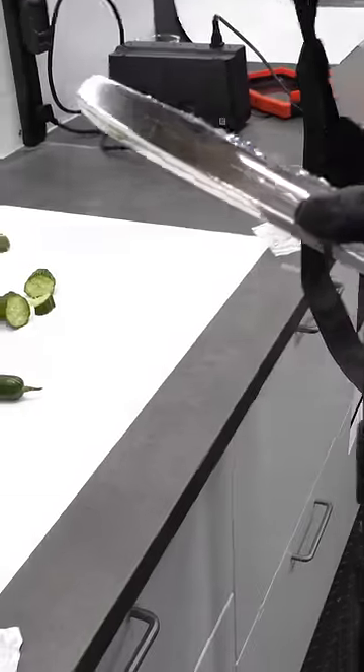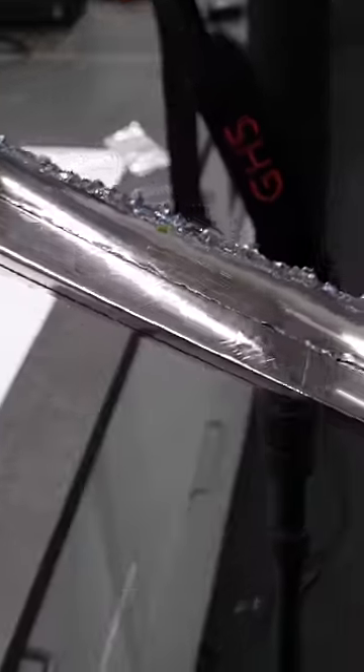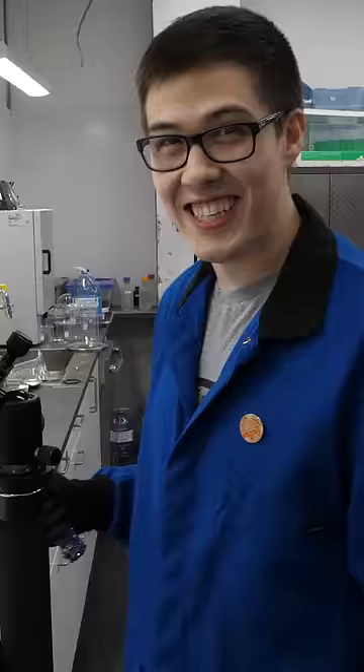What? There's scratches in the knife. Can you see that? The cucumber's doing that — the seeds! The cucumber seeds are scratching the knife!